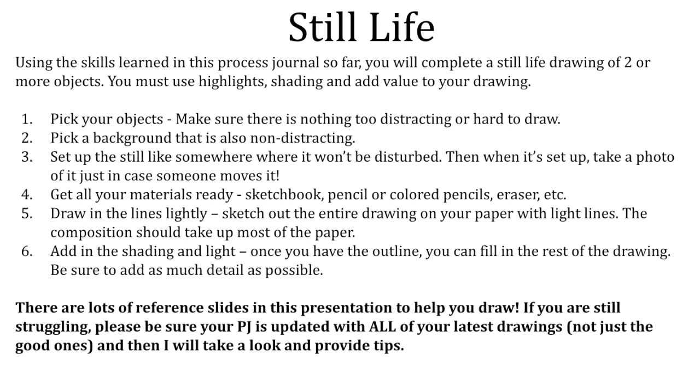Add light and shading once you have your outline — you can fill in the rest of the drawing. There are some slides ahead that will give you tips on how to draw objects. I will also be hanging out in our Zoom if you have any questions, but otherwise watch me draw and try to pick up by watching.